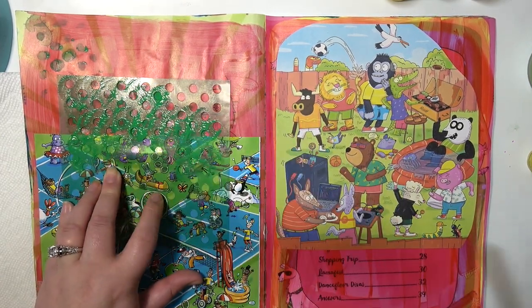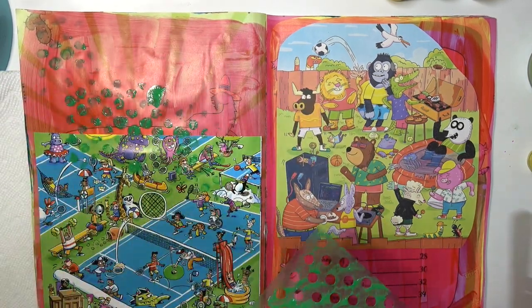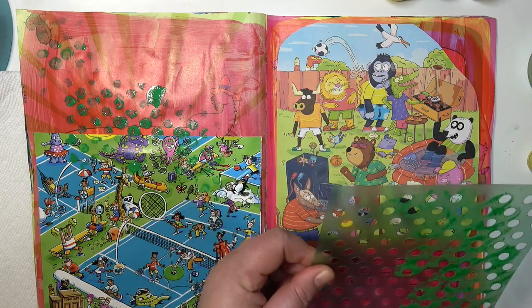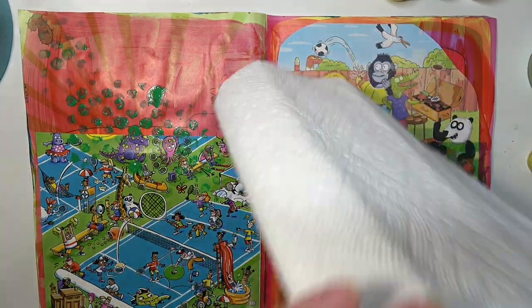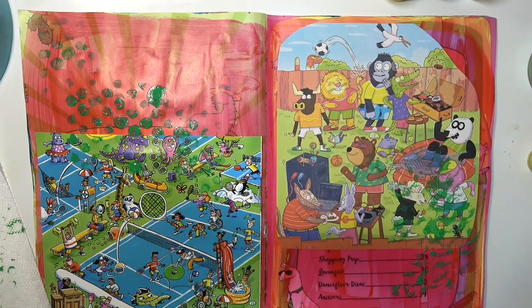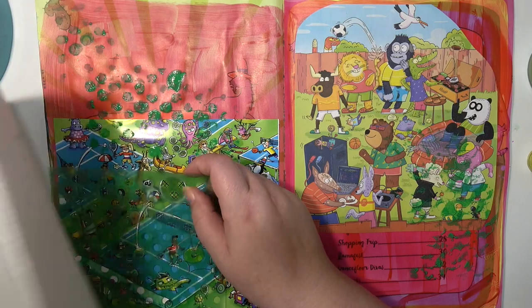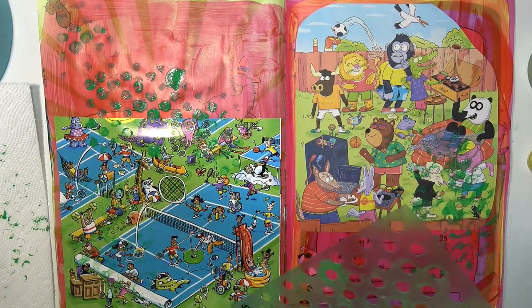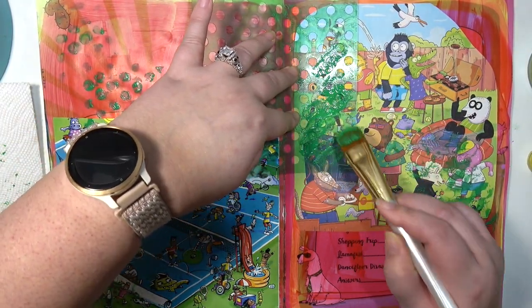So I do some polka dot stuff on that side and then I flip the stencil over on this side to kind of smush the negative on there with the extra paint, and then I smush it over here again. I think I just do some stippling there with the stencil.